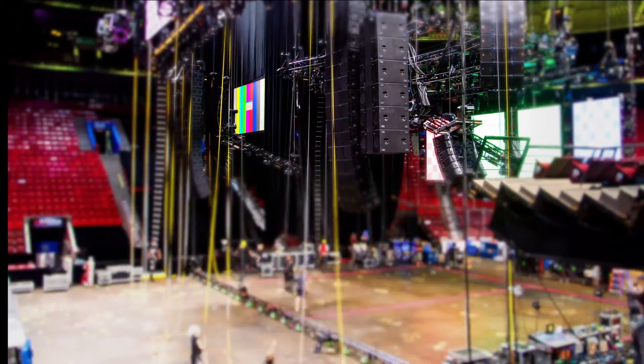I know that when I come out to an arena and load in, if I get to shoot right, you guys have done the rest of the hard work for me and it's just making small adjustments.